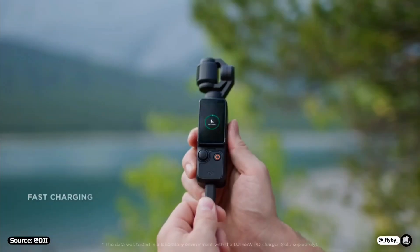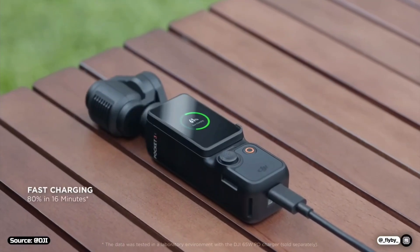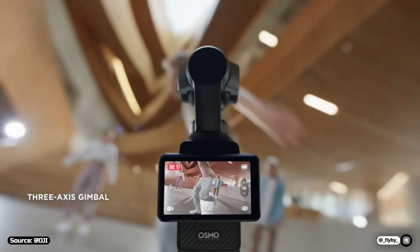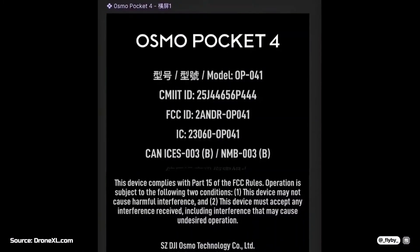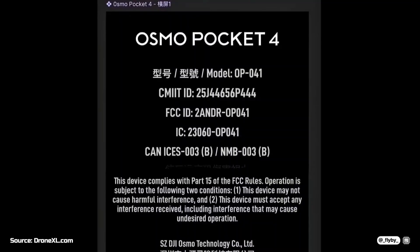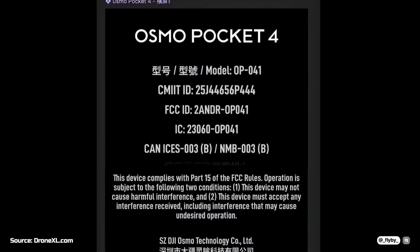Unfortunately, nothing is confirmed about the release date. I would personally say we might see it come out in the first quarter of 2026, considering we got the first FCC reports in October and the testing appears to have reached a pretty advanced phase.